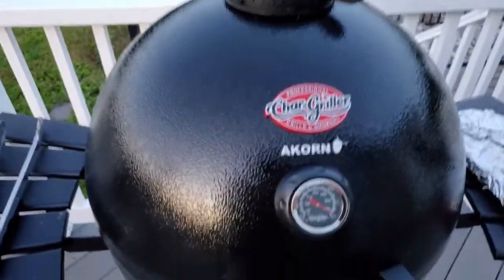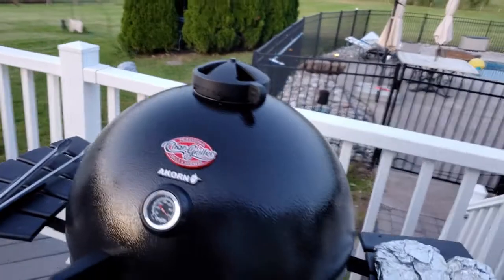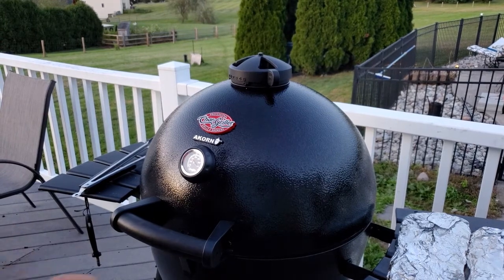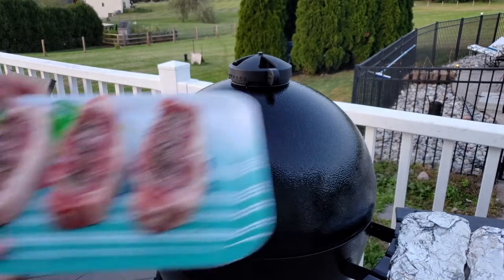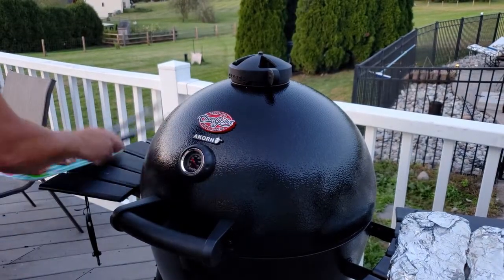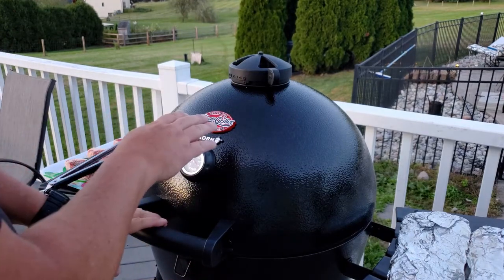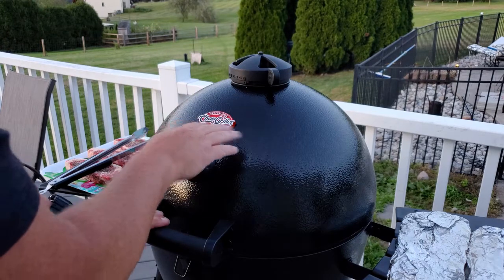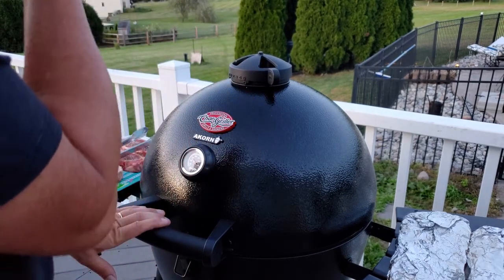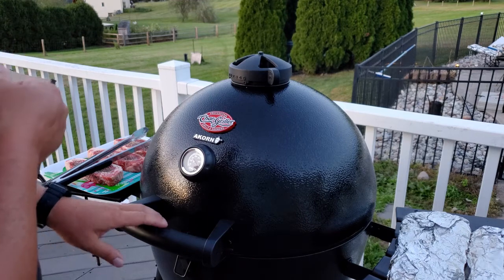Hey guys, we're cooking along here at almost 700 degrees. So when we open this acorn, we've got to make sure to burp it, because otherwise it'll flame up like crazy — I've never done it, but I've heard about it. So we have our three New York strips. We're going to throw these guys on — it's going to be quick. We're going to put them down for a minute, then rotate them for a minute, flip them, go for a minute, twist them, go for a minute, then stab them with the thermometer, throw the butter on, and see where we're at temperature-wise.